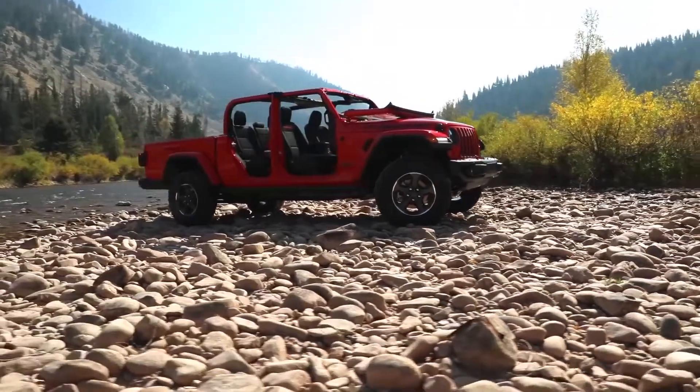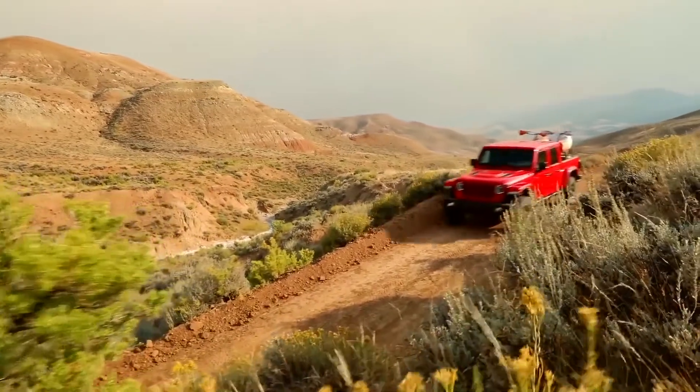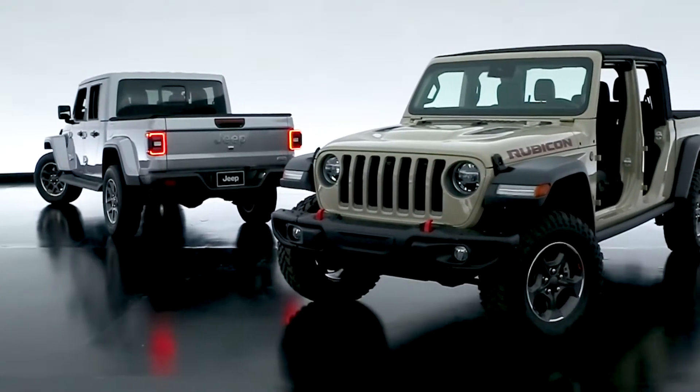It has so many unique features and really within its class of mid-size trucks, I think it just doesn't blend in — and rightfully so. It shouldn't. Our brand isn't one that really blends in.